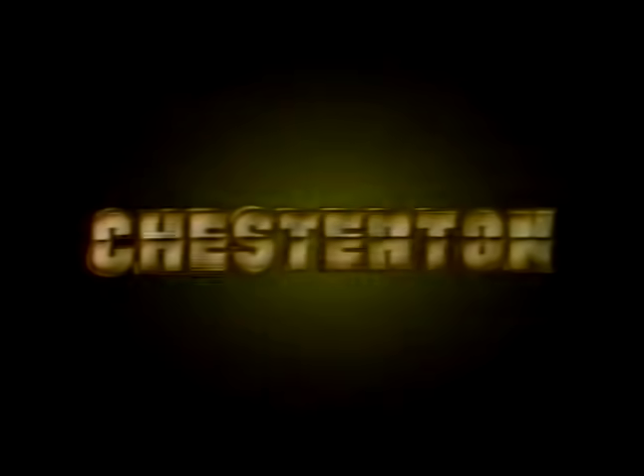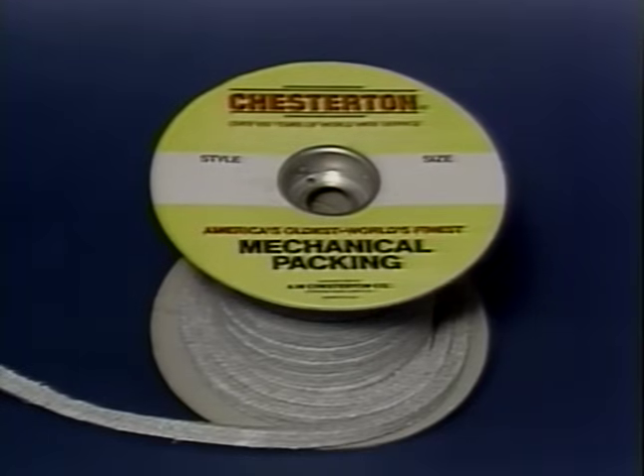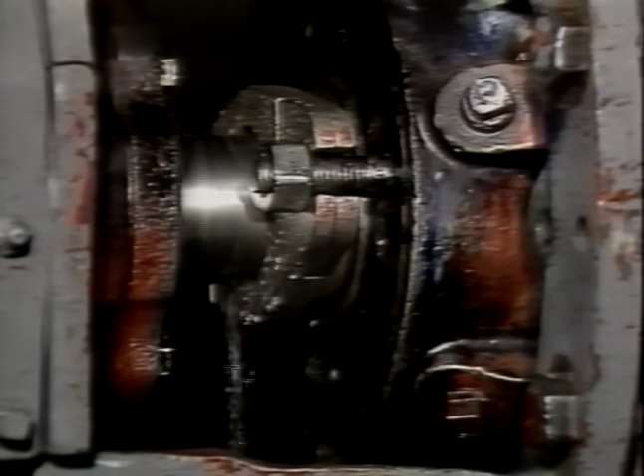A.W. Chesterton Company, world's oldest, world's finest, and leader in the manufacturer of mechanical packing and rotating equipment, is pleased to present this videotape designed to provide the proper procedural steps and the necessary technical knowledge for using mechanical packings in the sealing of rotating equipment.